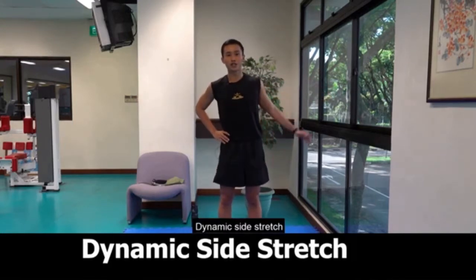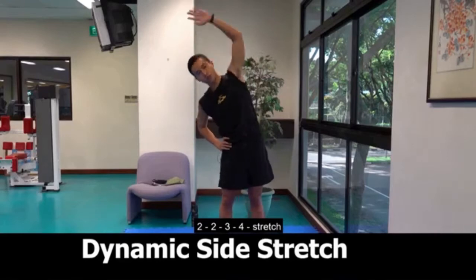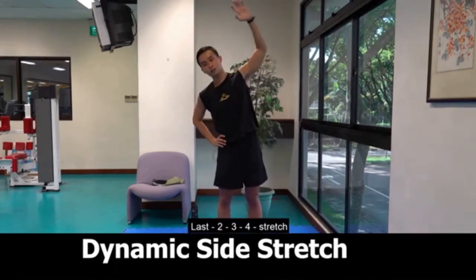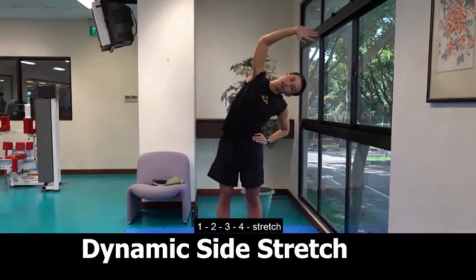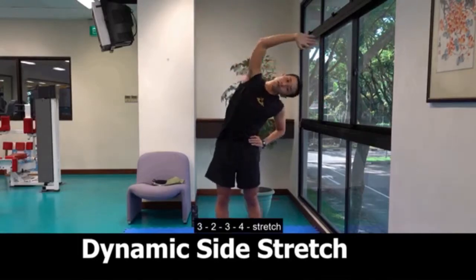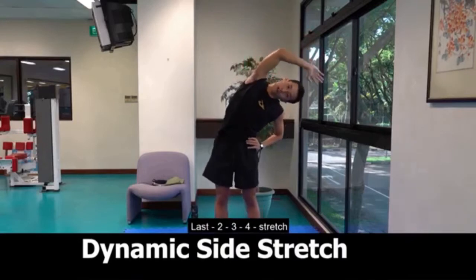Dynamic side stretch. 1, 2, 3, 4, stretch. 2, 2, 3, 4, stretch. 3, 2, 3, 4, stretch. 4, 2, 3, 4, stretch. Last, 2, 3, 4, stretch. Change side. 1, 2, 3, 4, stretch. 2, 2, 3, 4, stretch. 3, 2, 3, 4, stretch. 4, 2, 3, 4, stretch. Last, 2, 3, 4, stretch.